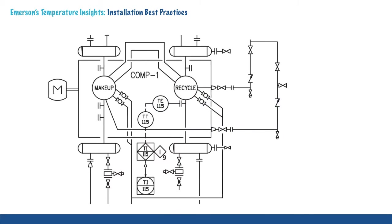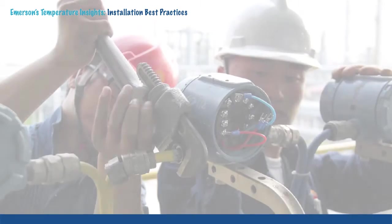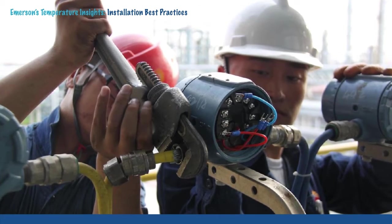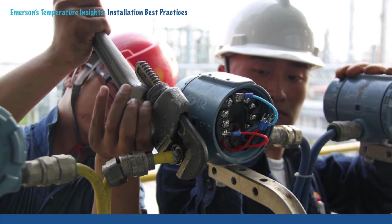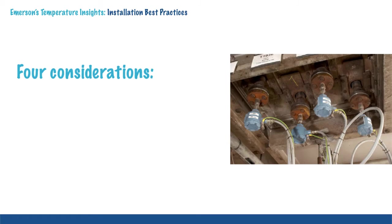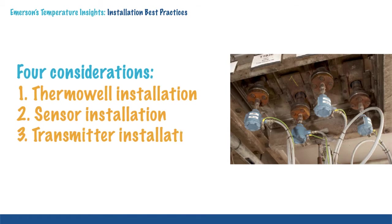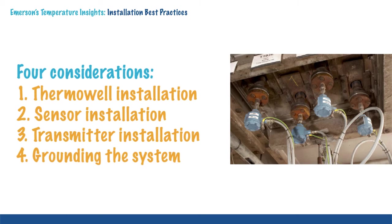After you have designed and purchased temperature measurement equipment, how do you ensure it is installed properly, as designed? You start by understanding what design decisions were made to ensure that the as-installed and as-designed specifications agree. This involves considering factors such as thermowell installation, sensor installation, transmitter installation, and grounding the system.